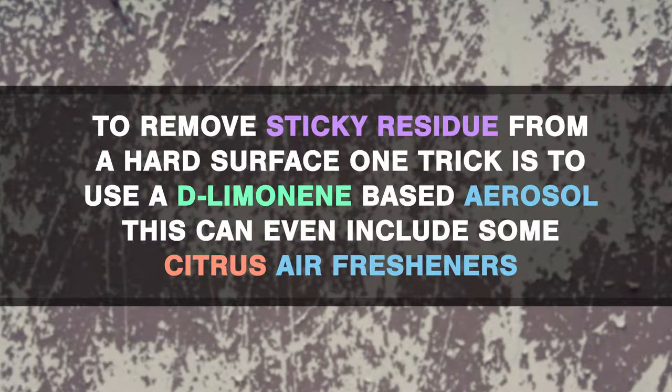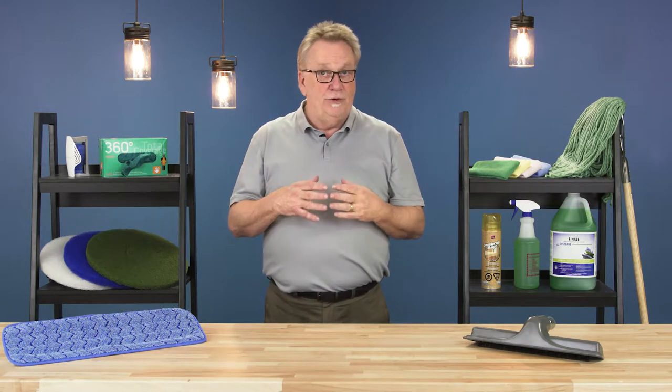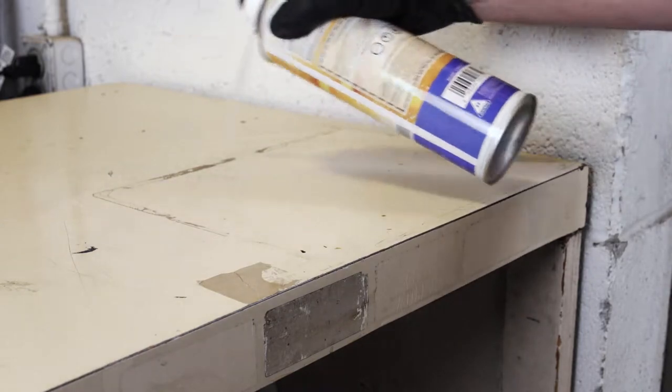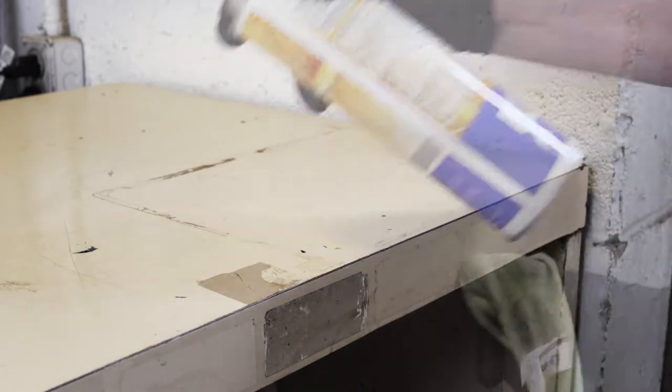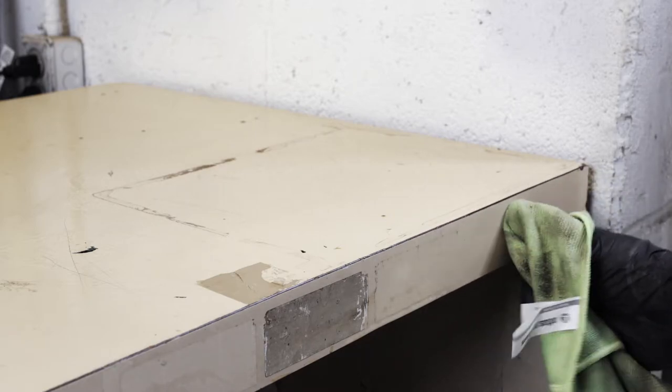First, test a small area of the surface to make sure that the color won't fade. Now, spray the residue with the aerosol and allow it to penetrate. In most cases, you can simply wipe the residue away with a microfiber cloth.